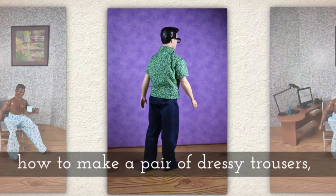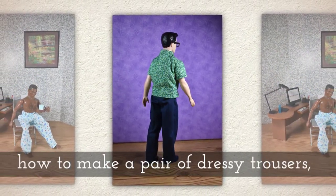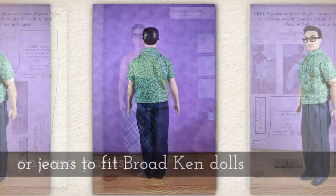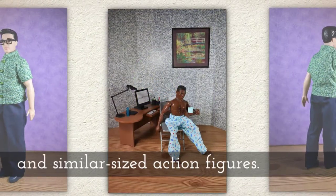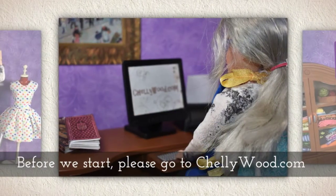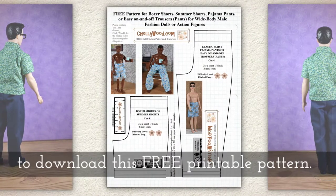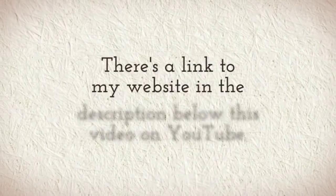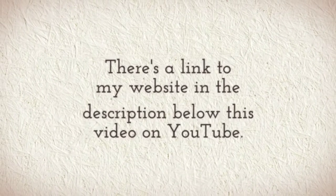Today I'm going to show you how to make a pair of dressy trousers, pajama pants, or jeans to fit Barbie-kin dolls and similar sized action figures. But before we start, please go to Shellywood.com to download this free printable sewing pattern. There's a link to my website in the description below this video on YouTube.